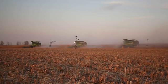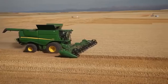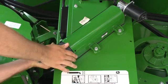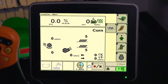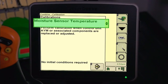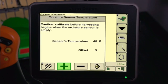The temperature calibration should be an accurate measurement of the surrounding air temperature. This measurement should be taken at least once a season. Be sure that the moisture meter is empty. From the Combine home page, press the B icon. Next, press G for user calibrations. Then select Moisture Sensor Temperature from the calibration list and press Accept. Use the plus or minus button until the sensor temperature matches the surrounding air temperature. Select Accept when complete.